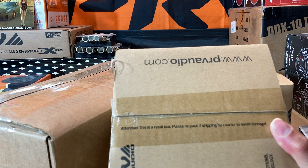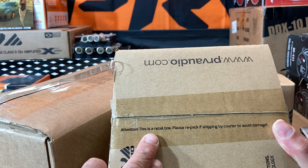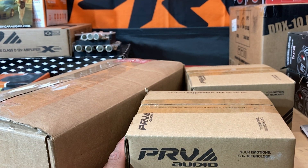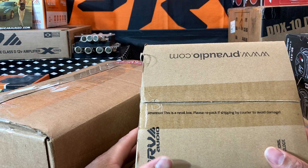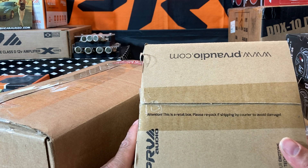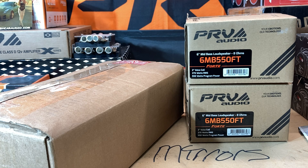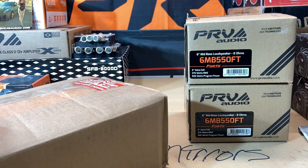The reason why I wanted to do this video is because of that little thing right there. It says: 'Attention — this is a retail box, please repack if shipping by carrier to avoid damage.' I just now saw that, so I figured let me go ahead and do a screenshot. Y'all know from a while back, Big Jeff Online — I don't care about mentioning their name because they were the ones who did it — they were literally shipping PRV products in these type of boxes, just wrapping them with bubble wrap and sending them out. That's hella unacceptable, especially when they have that warning right on there.